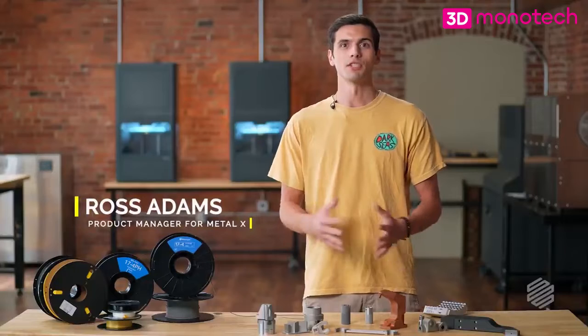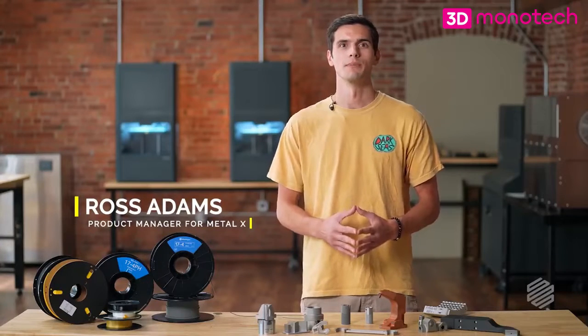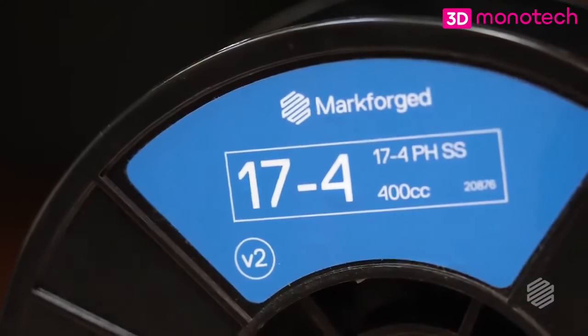Hey, I'm Ross, Product Manager for the Metal X at MarkForge. Today I want to talk to you about MarkForge's most popular metal filament, 17-4 pH stainless steel.